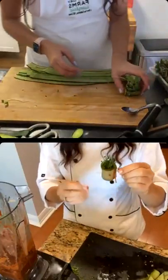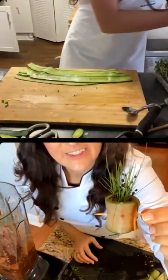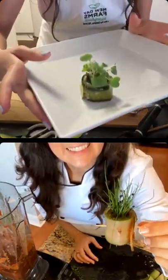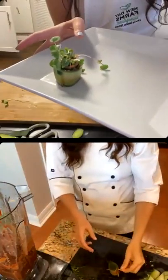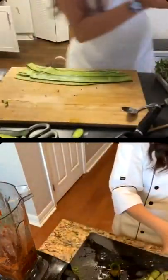And then you can take a little toothpick if you want. It should stick together on its own. I'm going to use a toothpick just to show you guys — there's the little roll. Look how cute!